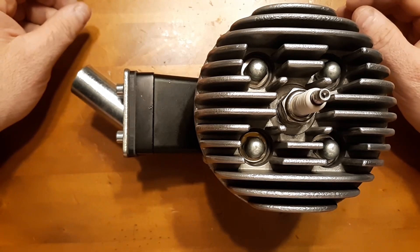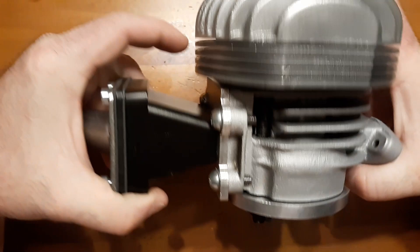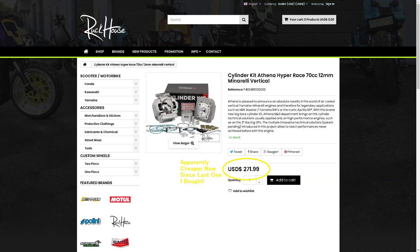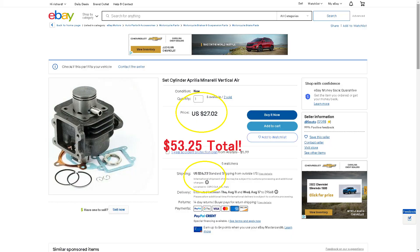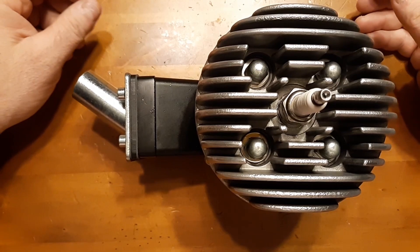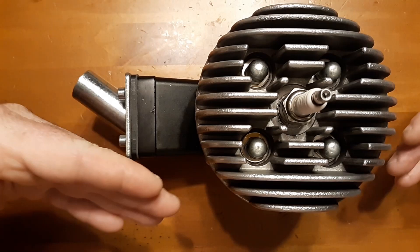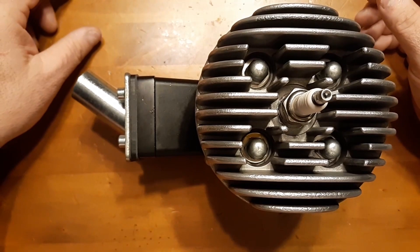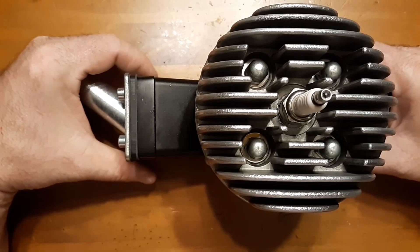Someone said the cold-seize thing is fixed by an aluminum jug like this one. That's true, except that jug right there is $400-something dollars. So do the math. You get a Stage 6 aluminum jug — that's $400 just for the jug — and then the piston that goes in it has a coating and all that good stuff.